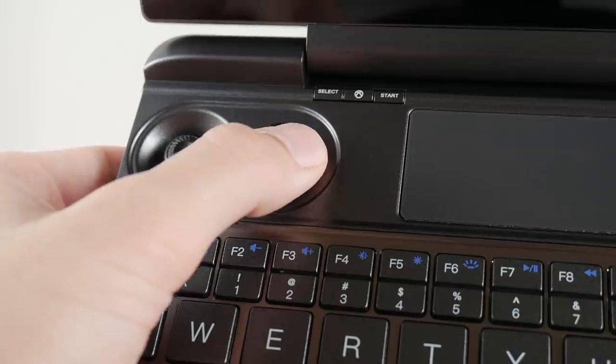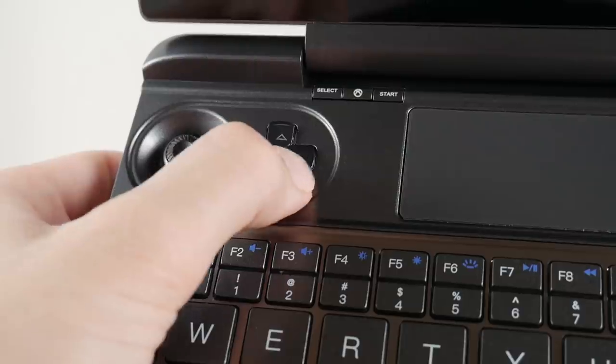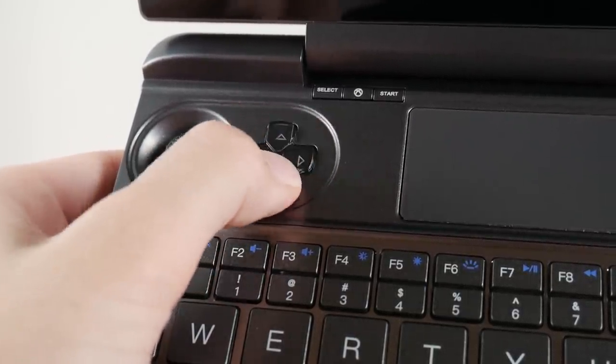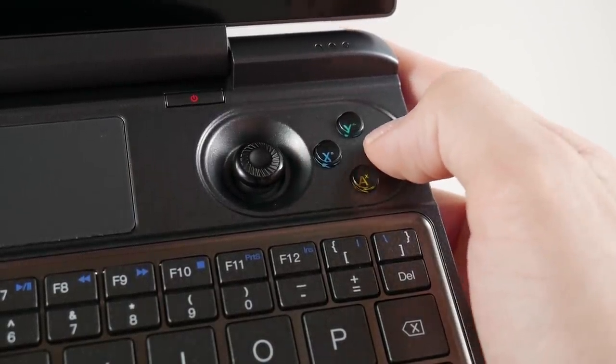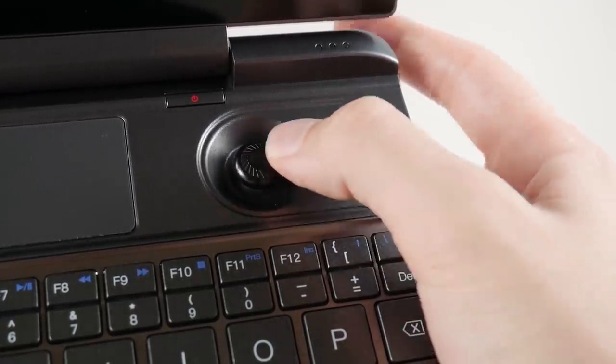The D-pad works very well for retro games and new ones, with no issues with stuck inputs or multiple inputs from pressing too hard, unlike other devices I've reviewed. The buttons on the right side of the device also follow the Vita, so if you're familiar with how that feels you'll be right at home. I did like the bigger buttons on the Win 2, but these are at least comparable.